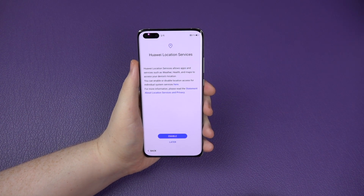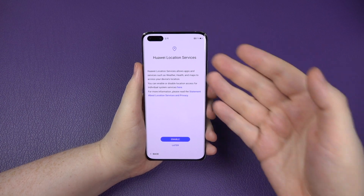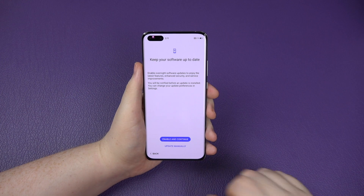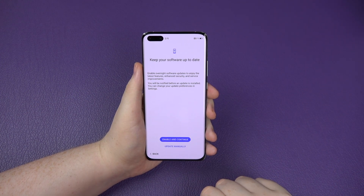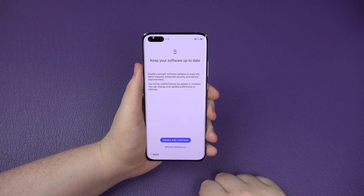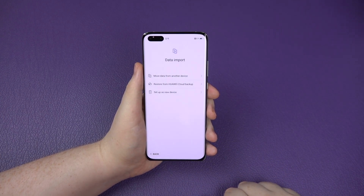We've got the Huawei location services, which is effectively like the Google location services but Huawei's own version - we'll enable that. Then keep your software up to date - I always recommend enabling and continuing. It'll automatically download updates and prompt you to restart and install. That's a big thumbs up for me.